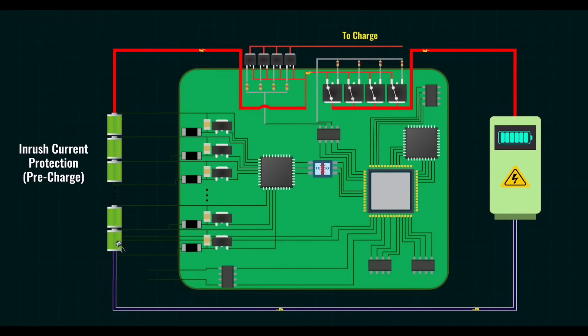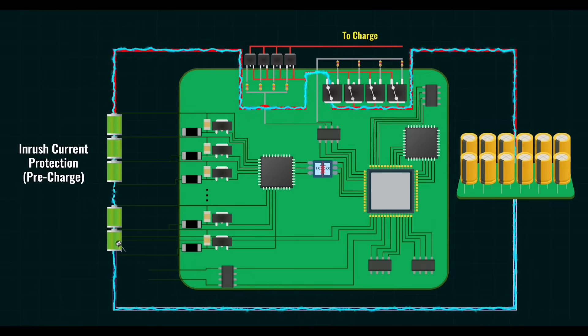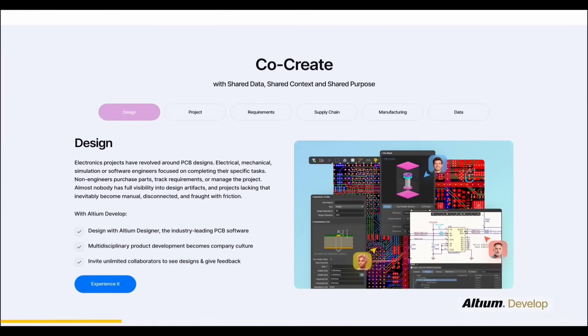Let's imagine we are working on a project, say designing a battery management system product with enclosure and all. Sounds simple, right? Until we have component delays, board fitting issues, thermal problems, or safety compliance. That's where Altium Develop saves the day.